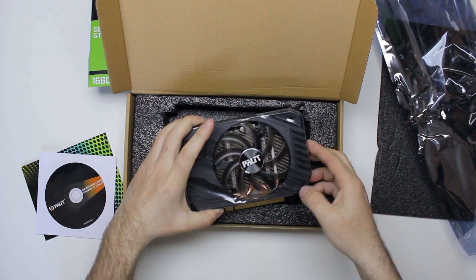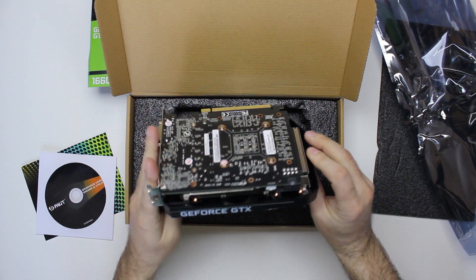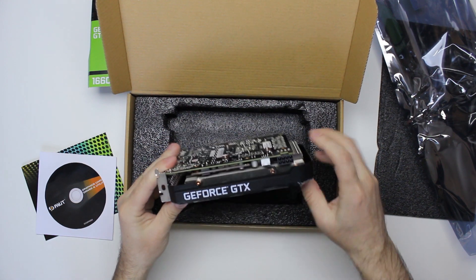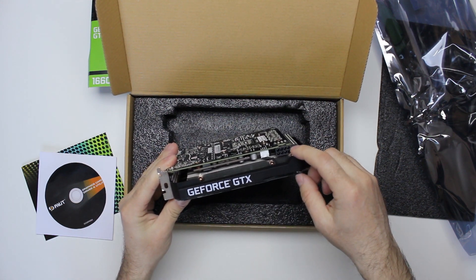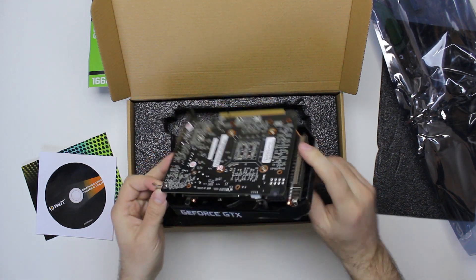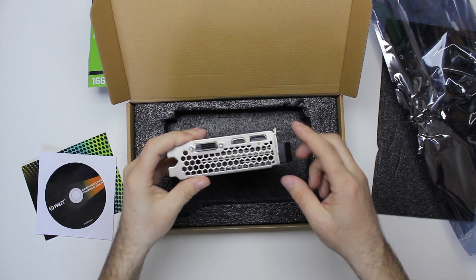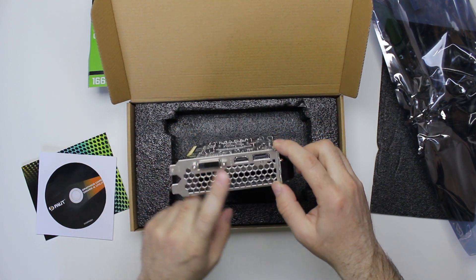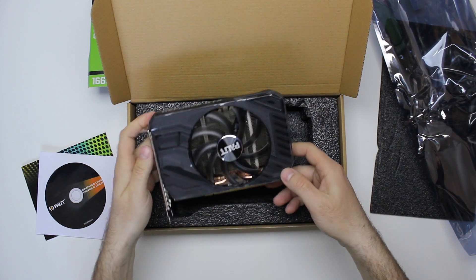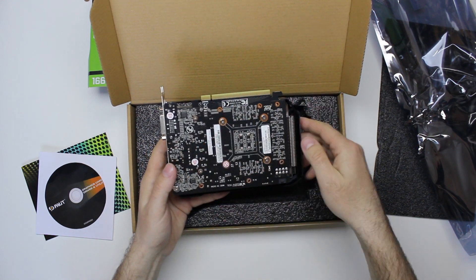The model we got is a one-fan version with a 120-watt TDP and one 8-pin power socket. On the back there is a DVI, HDMI, and DisplayPort. There's no backplate, so it's naked.